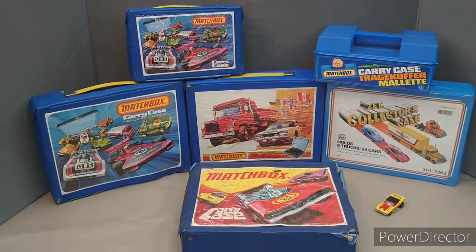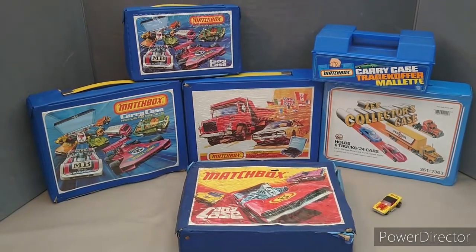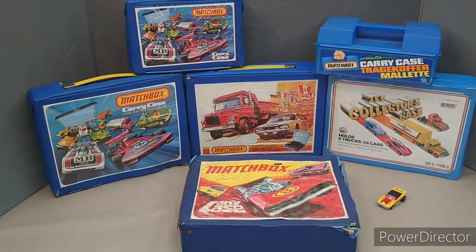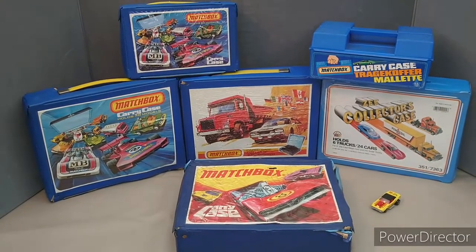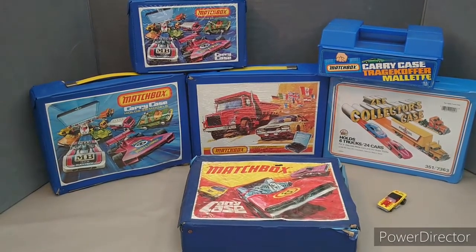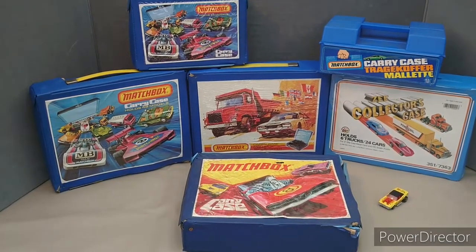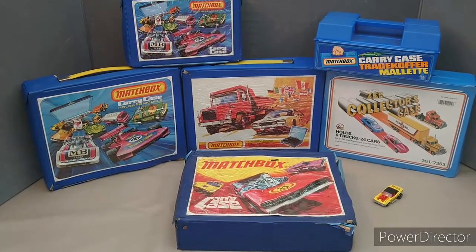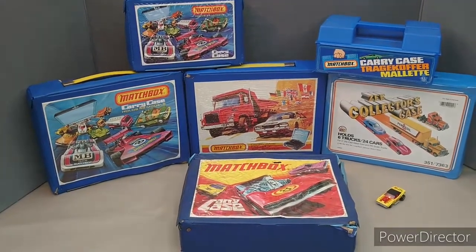Today we're moving on with episode 4 of my vintage collection. I've actually been in the roof of my mum's and pulled down these four boxes. To avoid this being super long I'm going to break this down into a couple of episodes. Today I'll deal with the two small cases in episode 4, then two cases in episode 5, and the final two cases in episode 6.